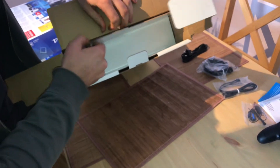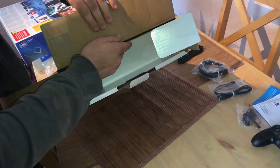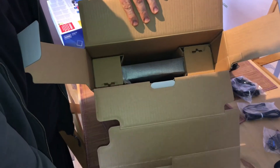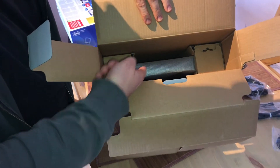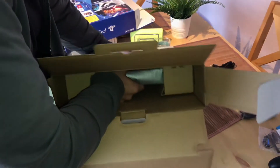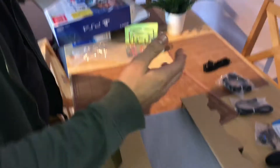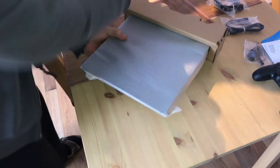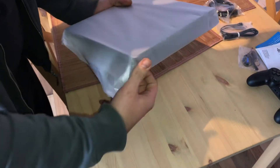And now it's time to unbox the main act — there it is! The PlayStation 4 Slim console. Nothing left in the box.